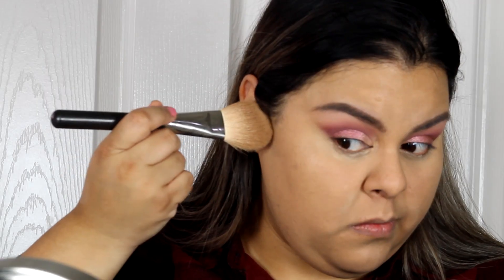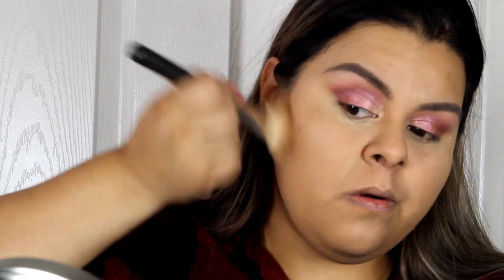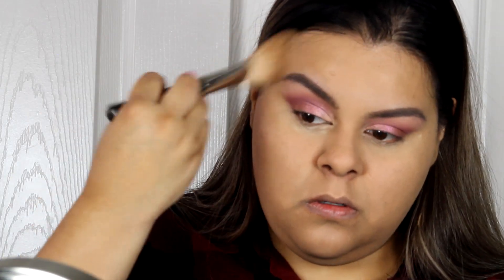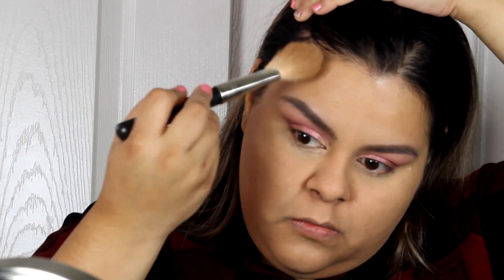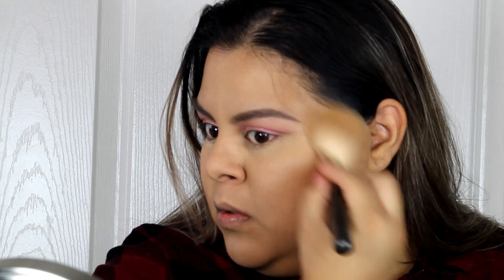Now I'm using my bronzer from Too Faced Chocolate Soleil — I'm just bouncing it across my face because it looks a little light and I want to add some warmth. I also take it into my temples to make my face look a little longer.